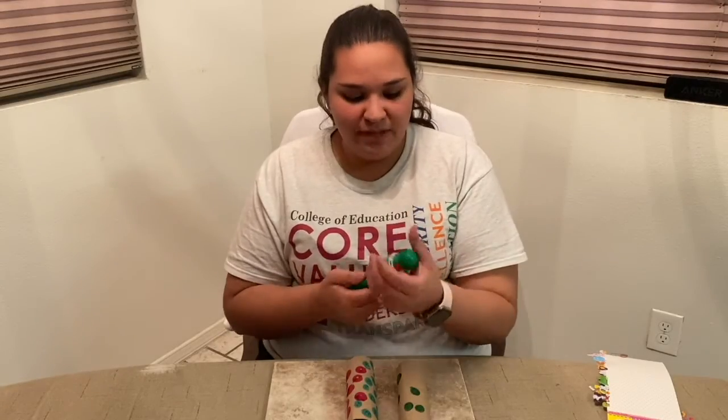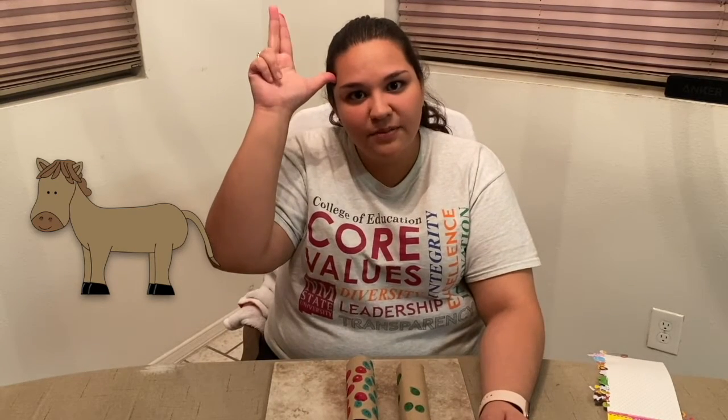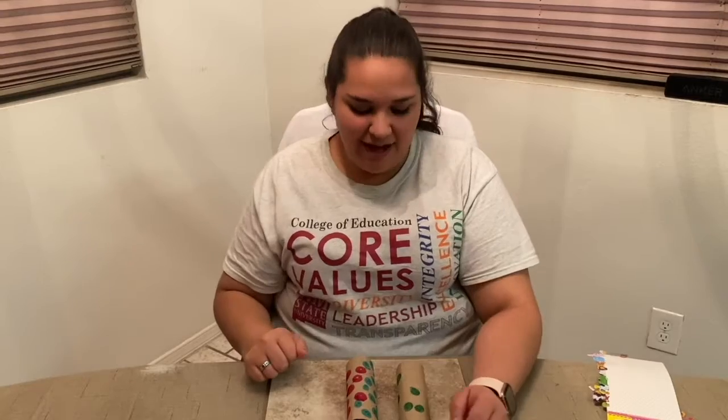The next sign that we'll be learning how to do is horse. We'll think of the horse's ears when we do this sign. Horse. Now let's try it together. Horse. Awesome. Our next animal that we'll learn how to sign is the sign for monkey.